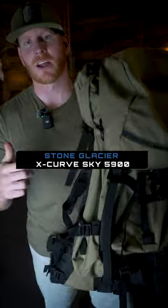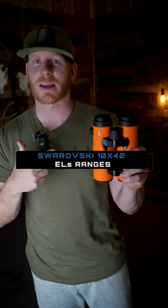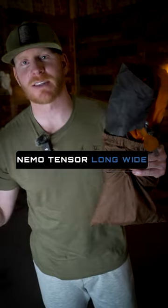Stone Glacier X-Curve Sky 5900 pack, 10x42 Swarovski ELs with tracking assistance, C to Summit lightweight pillow, first aid kit, Nemo sleeping pad.